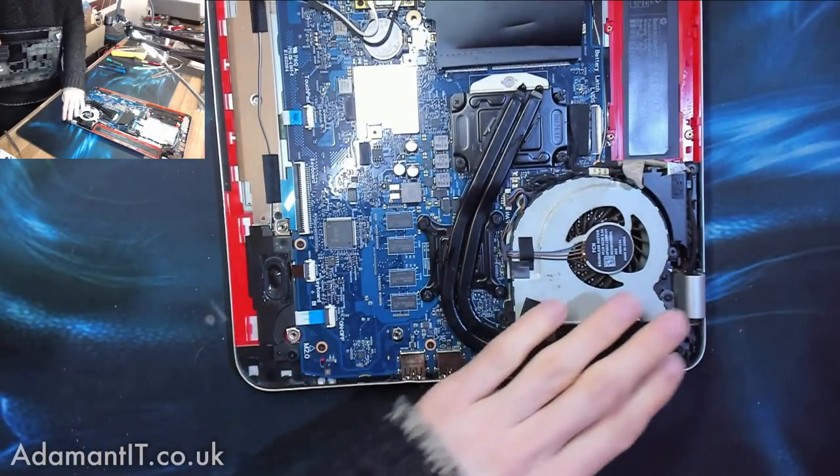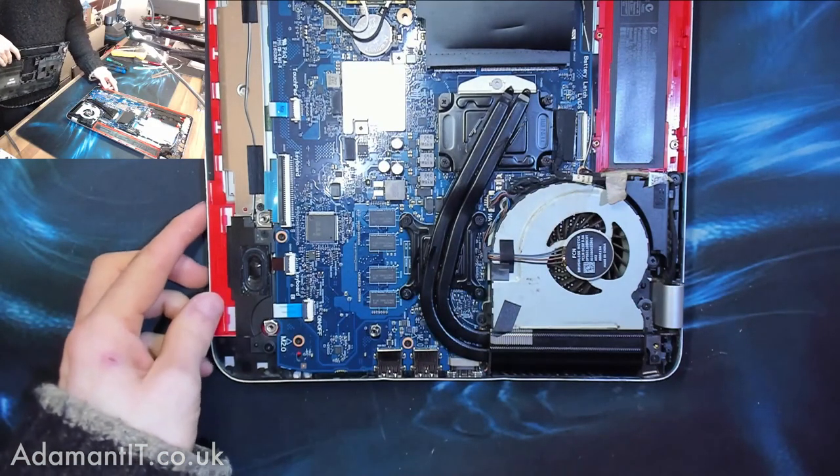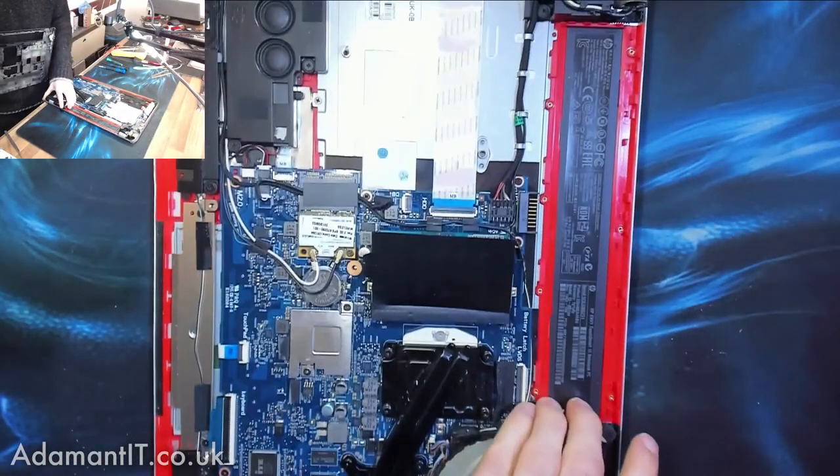And that's how we service a cooling system. Make sure your laptop doesn't look like this one did.